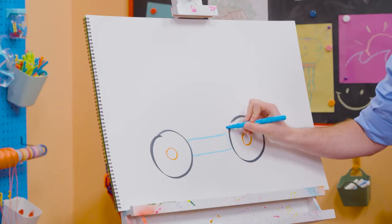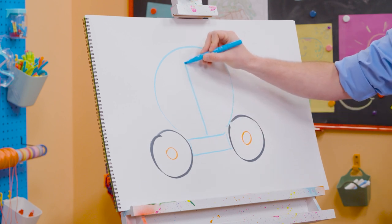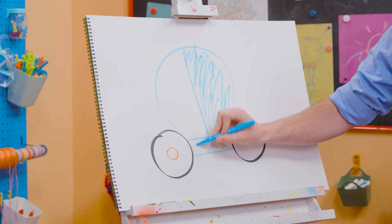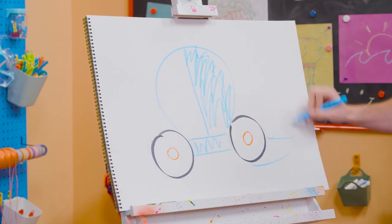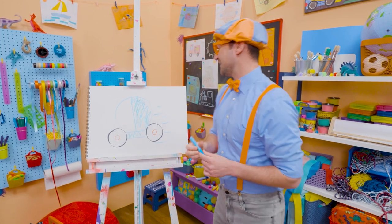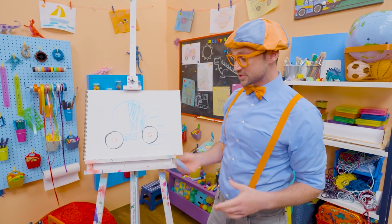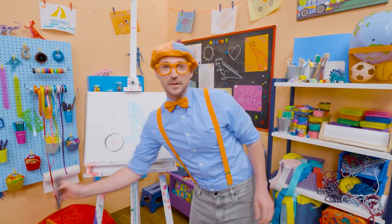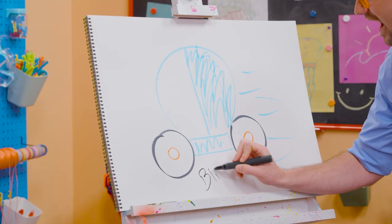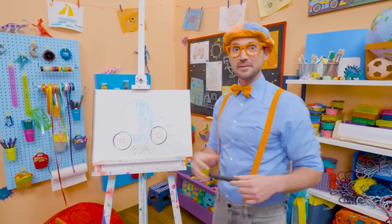And then we draw a circle like this — yeah, and that's where I sit. And if we draw straight up, yeah, the back, you can color it in. And right here. I'm going so fast! Cool! Well, if you love drawing with me and want to draw some more, all you have to do is search for my name. Will you spell my name with me? Ready? B-L-I-P-P-I. Blippi. All right, see you again. Bye-bye!